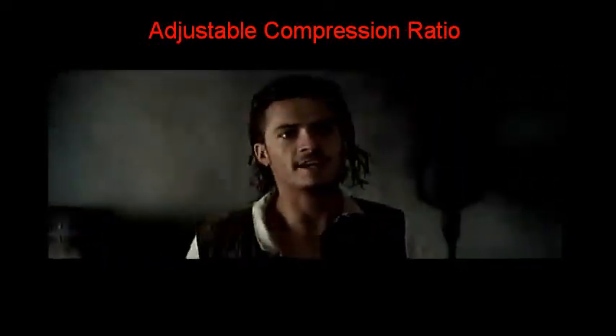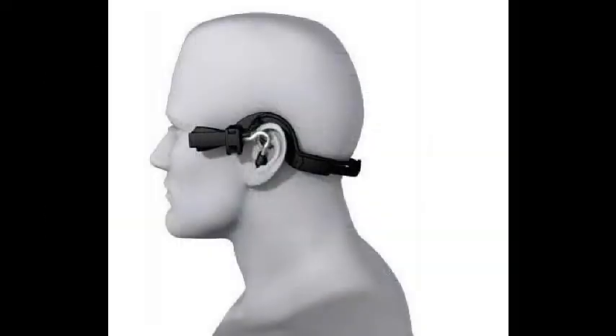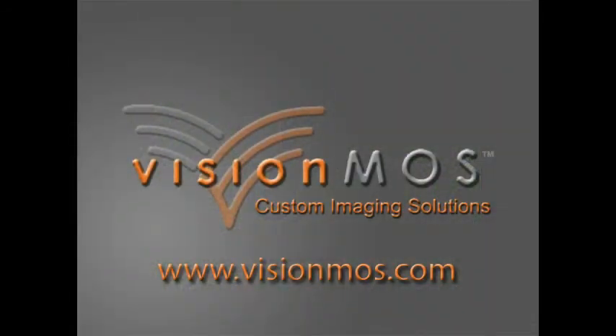The MDVR-2 is great for upgrading existing systems such as smart displays, POV cameras, and animal critter cameras. For more information on this system and other products like it, please visit www.visionmos.com.